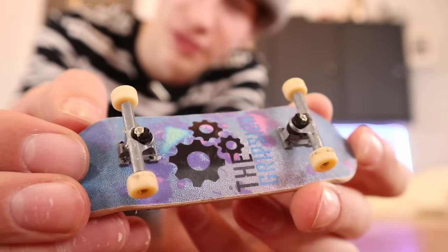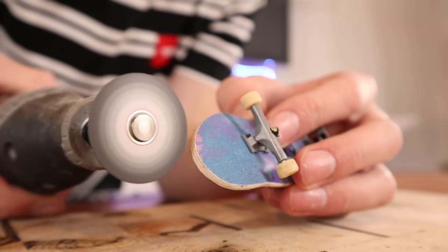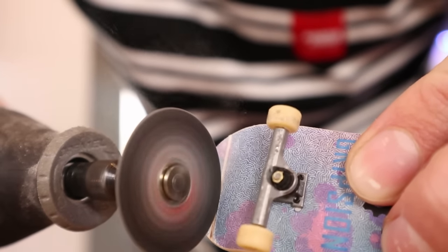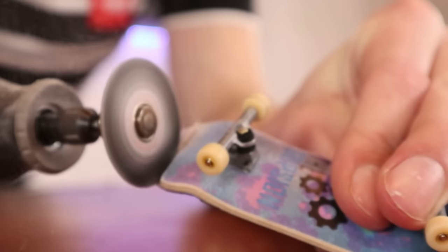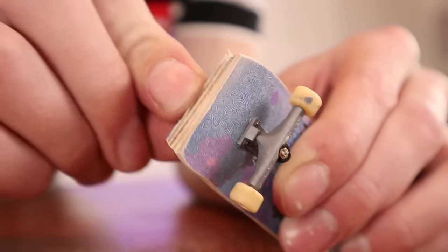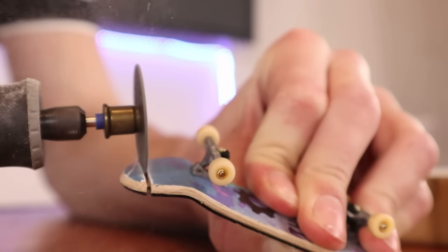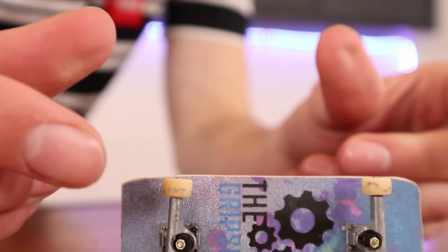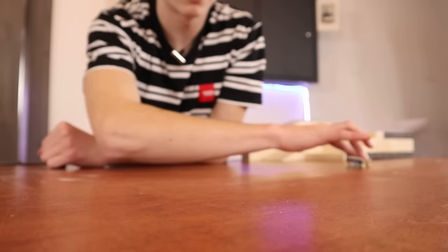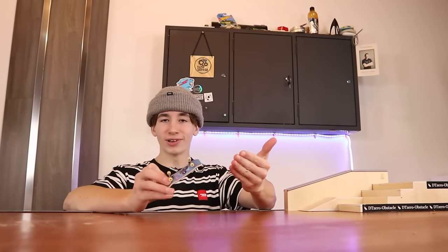With every good fingerboard hack, there is always a bad one. Cut off the kicks of your board for more pop. Of course, I'm not going to do this one, because why would I ever want to cut off the kick? That is one steep ollie. I honestly don't see any point in why you would need to do this.